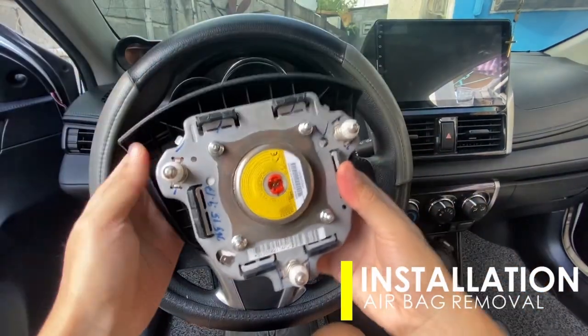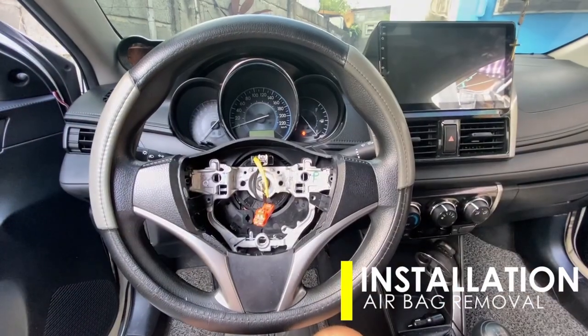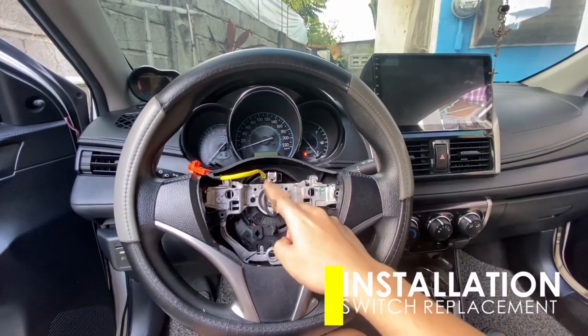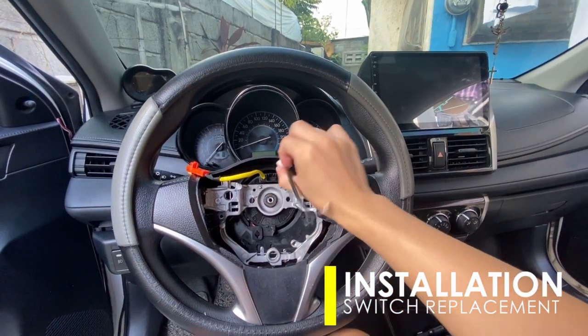Now that we have totally dismantled the airbag, let us proceed with the replacement of the steering wheel control switch. The control switch has a wire harness connected to the clock spring — just detach it by pressing inward the lock and pulling afterwards.